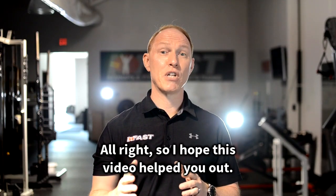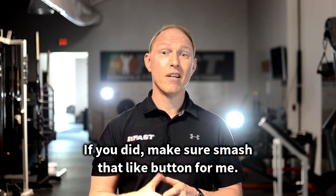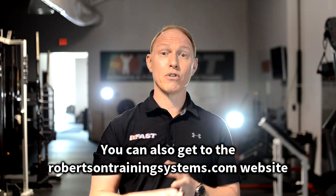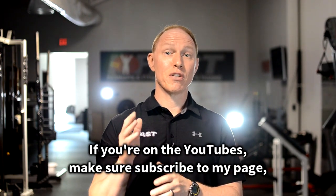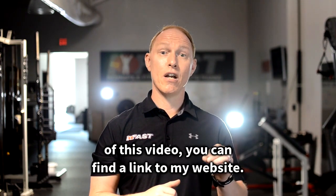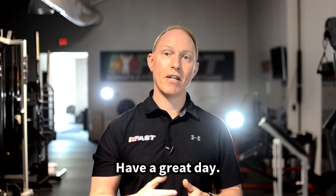I hope this video helped you out and you learned a thing or two. Make sure to smash that like button. If you're on Instagram, go to my main page — you can subscribe and follow me there, and get to the RobertsonTrainingSystems.com website through the link. If you're on YouTube, make sure to subscribe to my page, and you can find a link to my website in the description. Thank you so much for your support — have a great day!